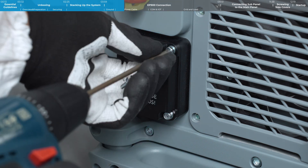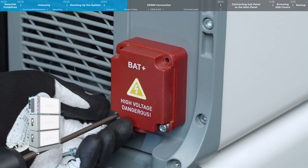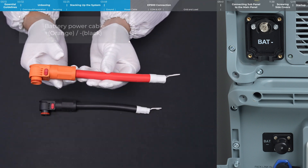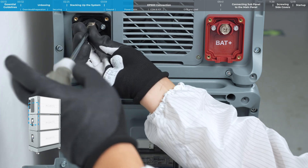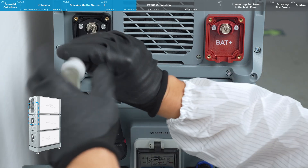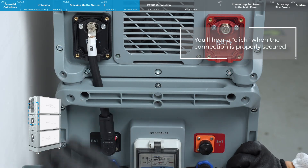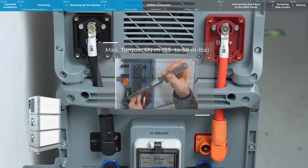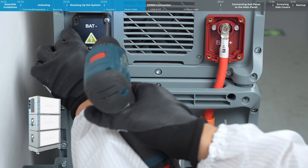Remove the protection covers from the positive and negative terminals on the left side of the EP900. Remember, the EP900 power cable has a quick release structure on one end only. Connect the battery power cables between the EP900 and B500 unit. You'll hear a click when the connection is properly secured. Once connected, put those protective covers back on.